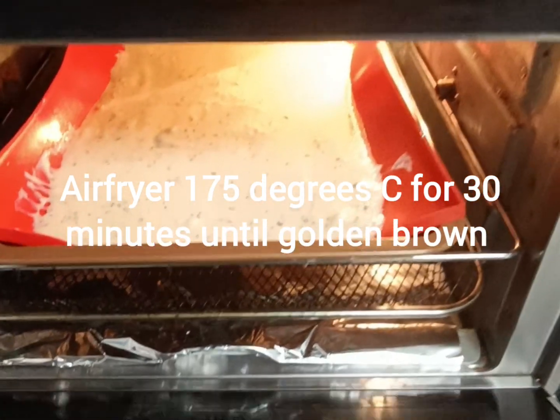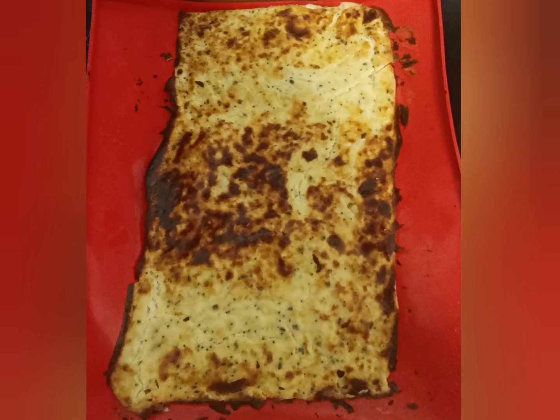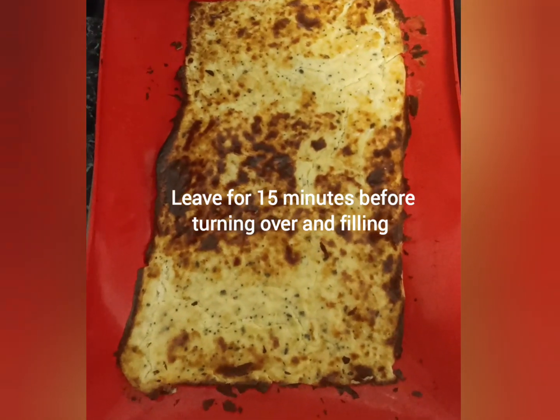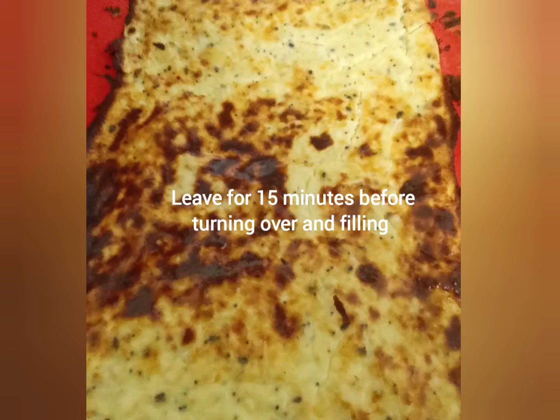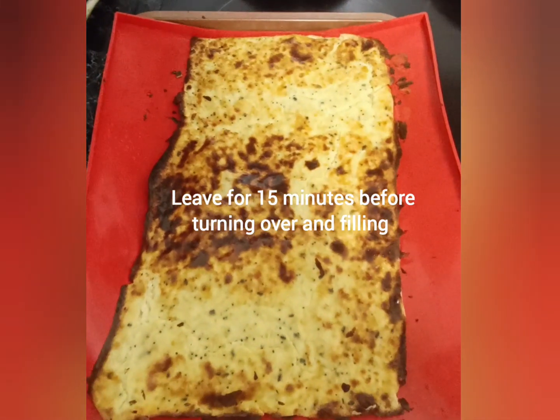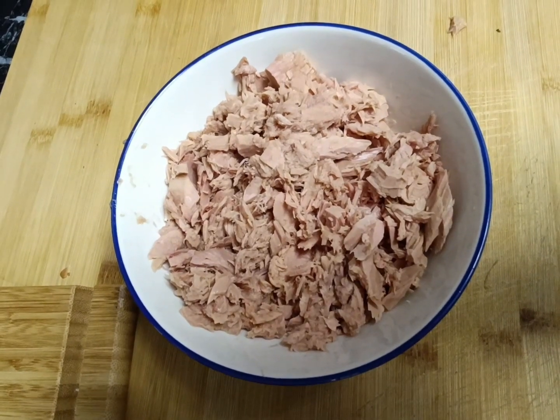Next we're just going to pop this into the air fryer at 175 degrees for about 30 minutes. This is what it looks like when it comes out. The other side is pale, but I turn it over and put my filling on the inner side.